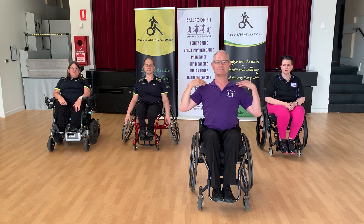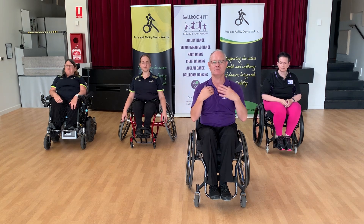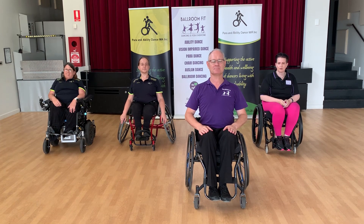Your shoulders are settled and engaged. Your pectoral muscles are nicely stretched, so I'm not in a tightening position but in a nice elevated, ready-to-engage-with-my-partner position.